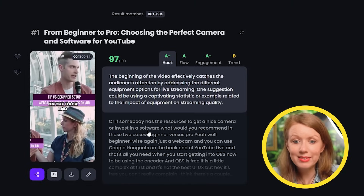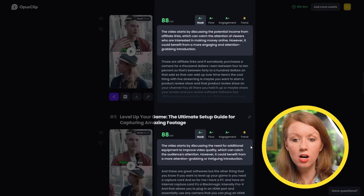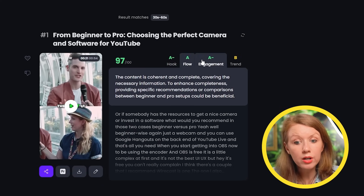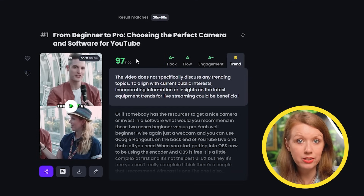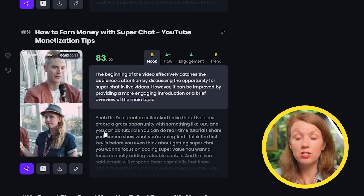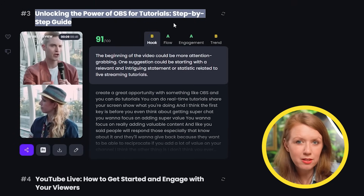One of the standout features of Opus is their virality score, which uses the power of OpenAI. OpenAI gives scores and comments on each clip — I can see which video has a good hook or is following current trends. They even help you come up with a catchy title. This is still useful information, but remember that content is king. It's important to watch through these clips to see if they match your brand and the topics you want to post. Some of the titles don't really fit the video super well.